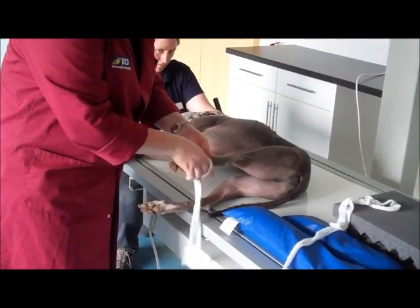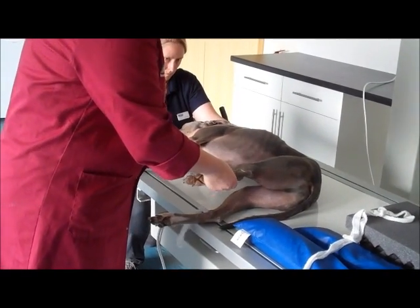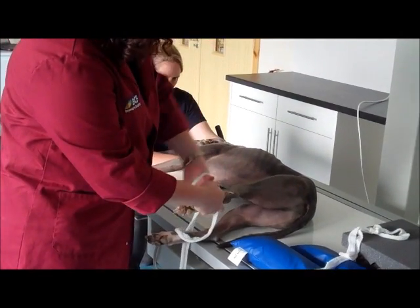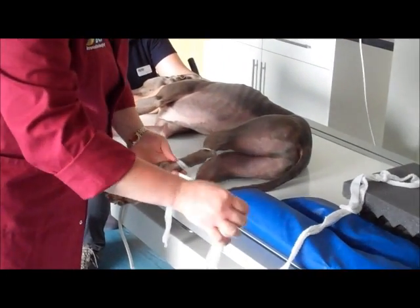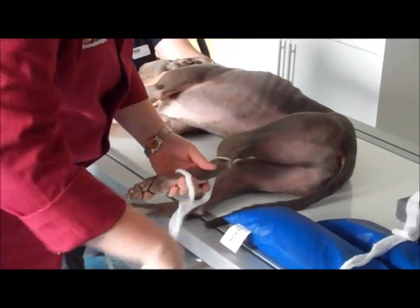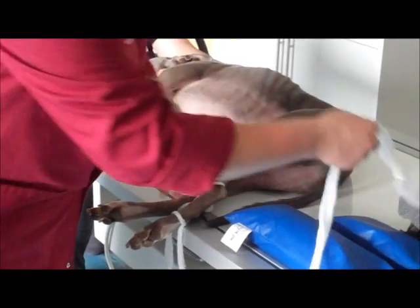I tend to put this so that you're not putting excess pressure on any one point — above the level of the hock — tighten it but not too much, and then make a loop with the remainder and place that halfway down the metatarsals. I'll do that with the other leg as well.